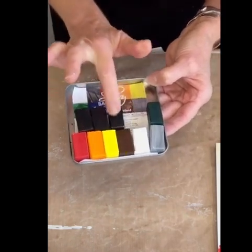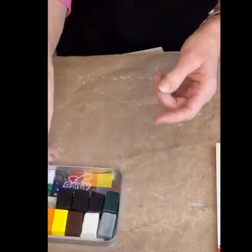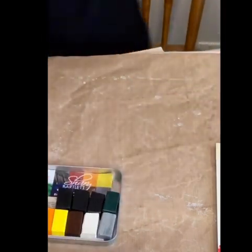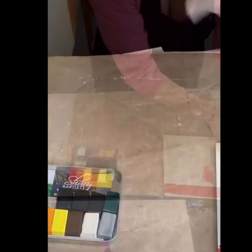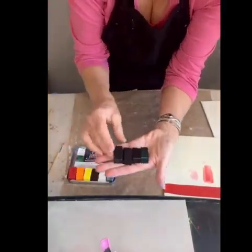So they look very similar in color, a lot of these. I'm just going to show you how they can be used directly on the palette, so I'll just grab a few of these that look fairly similar.